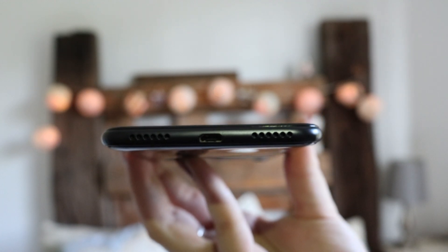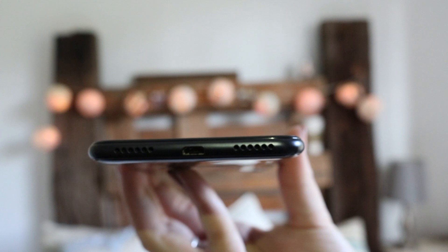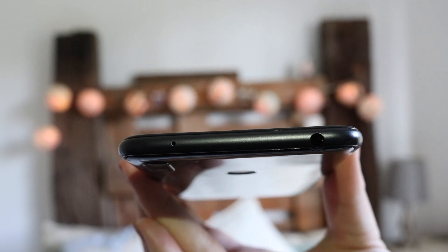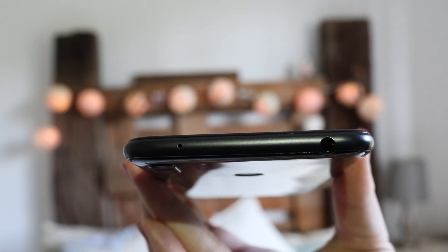At the bottom of the device we have the charging port, which is micro USB, and two audio grills — one for the main mic and one for the loudspeaker. Then at the top we have the headphone jack, so if you're someone who isn't a fan of the removal of it, this phone still has it.